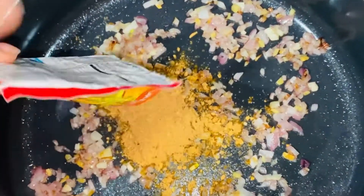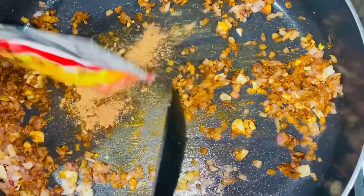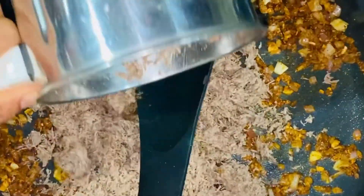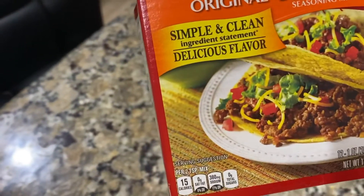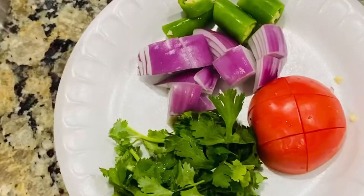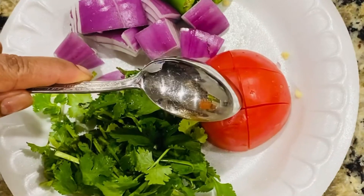I will put the taco mix in. The taco mix is a Mexican style. I will put the taco mix on the meat and mix it in. Then add more taco mix and combine everything together.